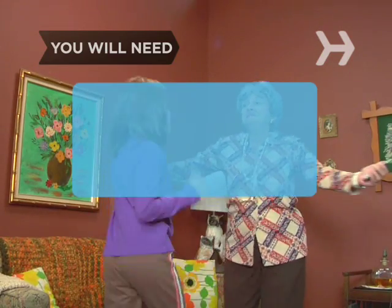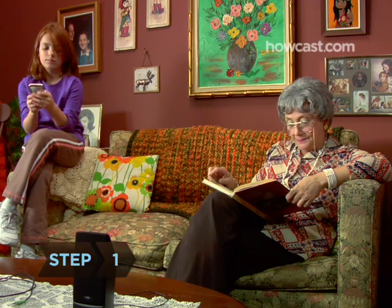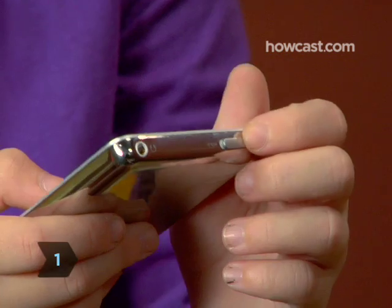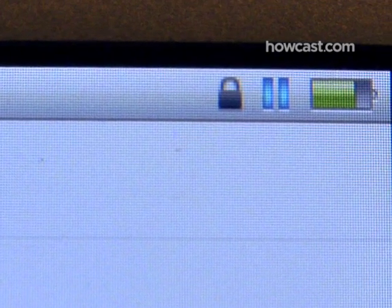You will need an iPod and iTunes. Step 1: When listening to music, slide the hold switch to on. This disables power to your iPod's controls, saving battery life.